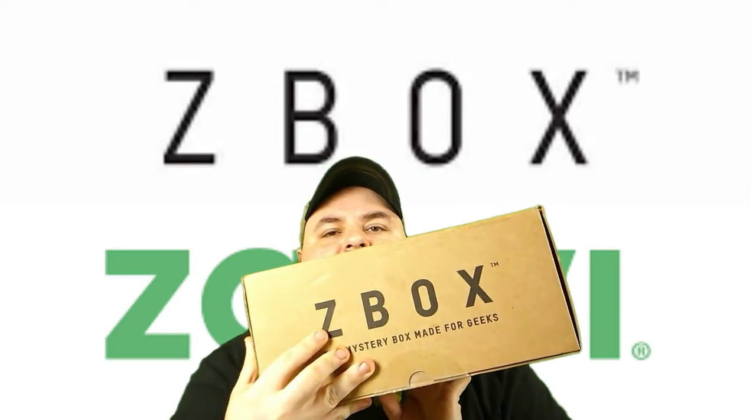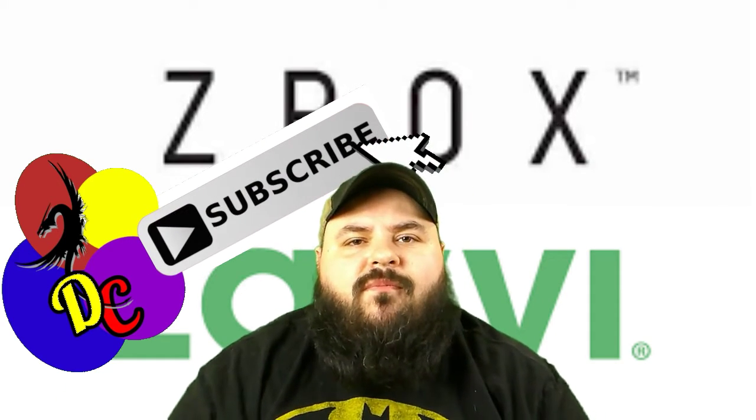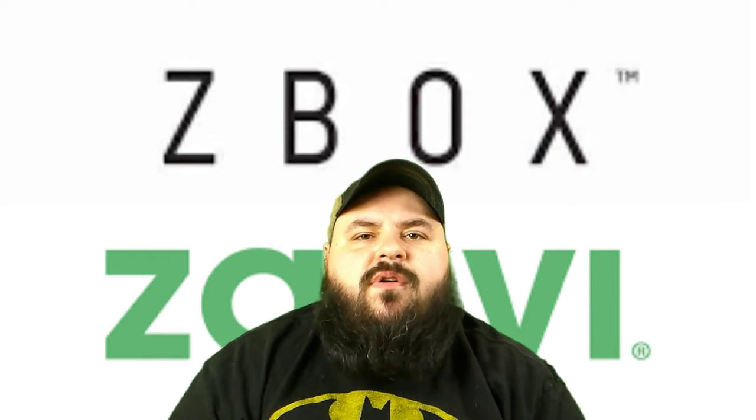Hello and welcome to the channel. Today I have for you the Z-Box from Xavi. But before we get into this, in case you're new here, go ahead and subscribe to the channel. And while you're at it, click that little notification bell — that way you never miss one of these Z-Box videos. And we'll roll this intro and get on into it.